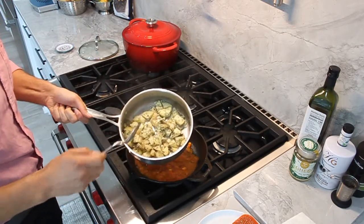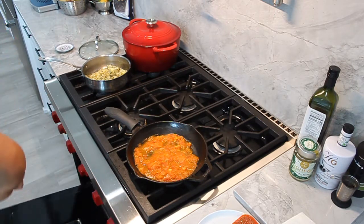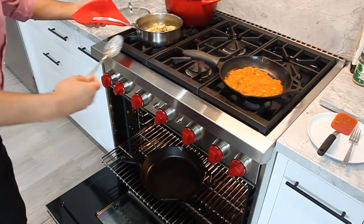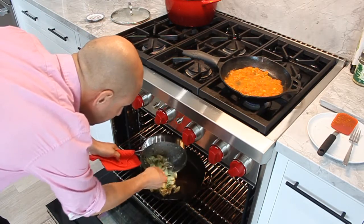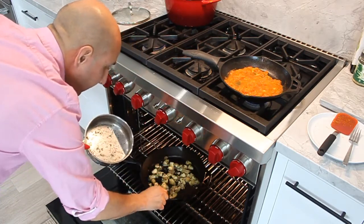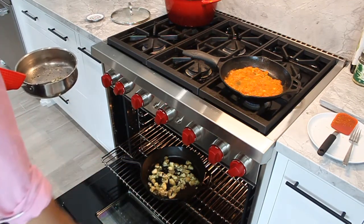Now we're going to go ahead and add the potatoes to my cast iron pan that's in the oven. I've got the broil setting going. We're going to go ahead and pull this rack out — be careful, it is very, very hot. And we're going to add our potatoes and cook until they brown. Remember, they're already cooked and ready — we just want to finish them off in the oven.